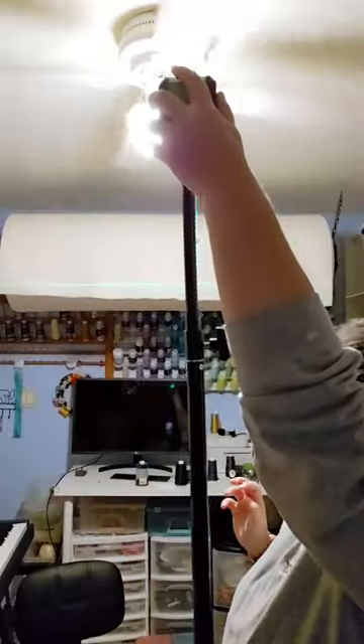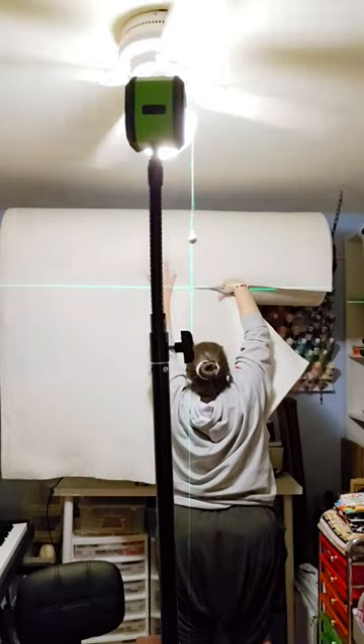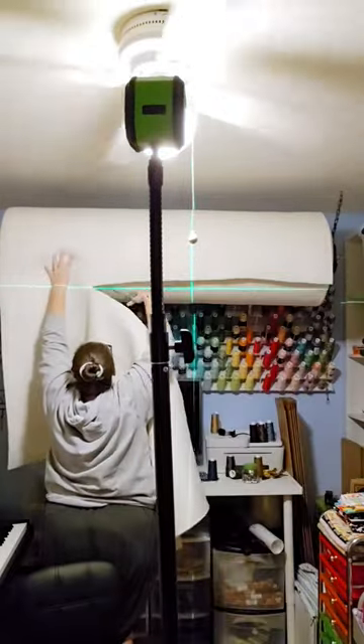I'm going to show you how I cut my individual strips of batting from my batting on the roll. I will cut it from this really large roll, and I use my laser leveler to try to give me a nice even cut.